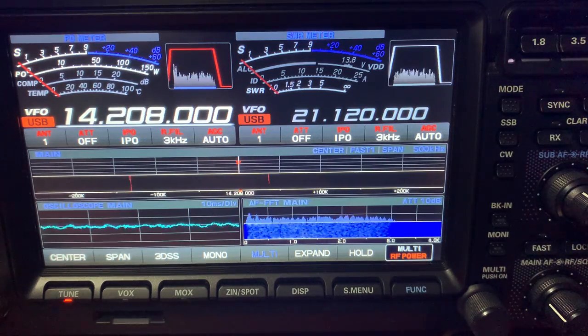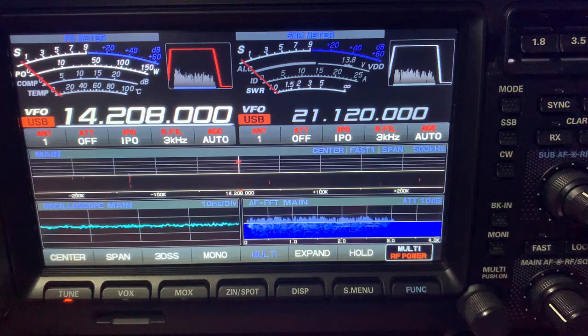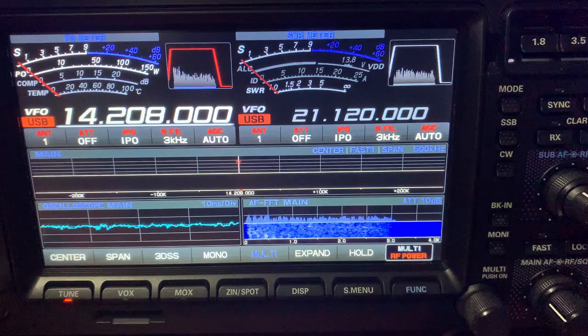It's performing really well. I'm currently on the dipole, and this will just give you an idea of the difference between the dipole, which is a BBA dipole. Some people call it a clothesline for obvious reasons, but that dipole works really well. It's virtually resonant from 1 to 30 meg and it serves me as a general purpose antenna.